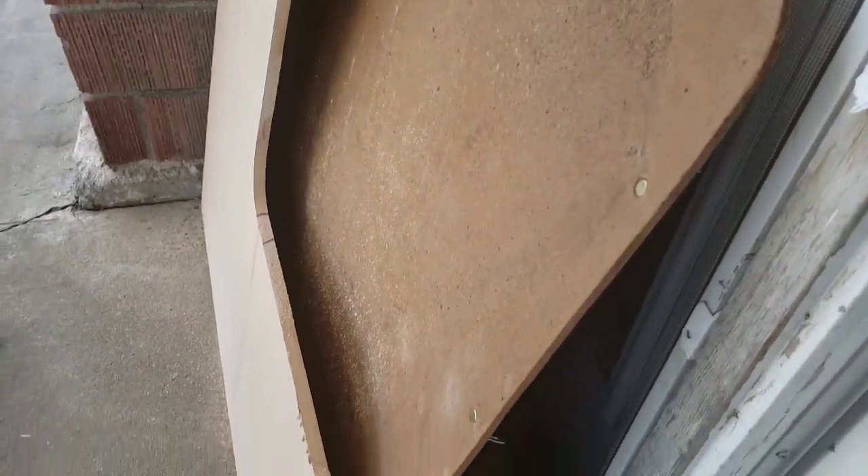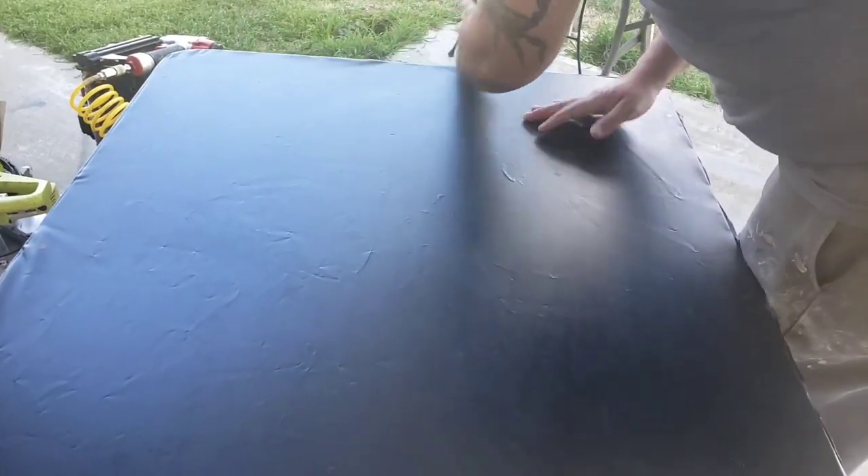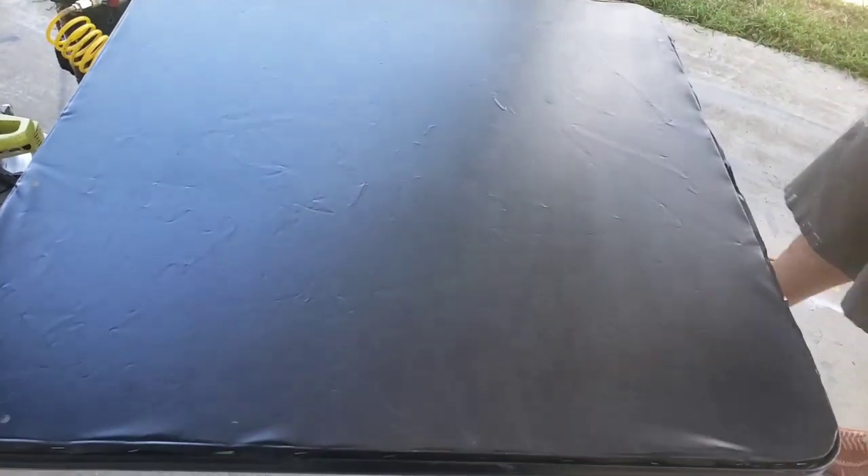Compare this to the old surface - it's all bent and weathered. Then you come over here and it's just solid. Yeah, this table is going to last a while now. Nice.